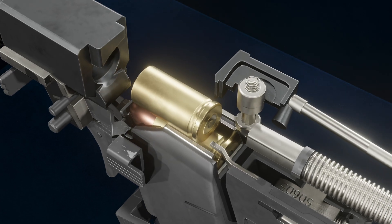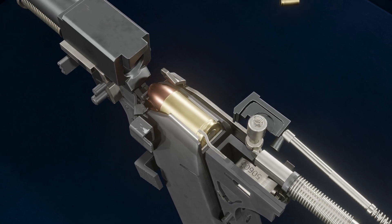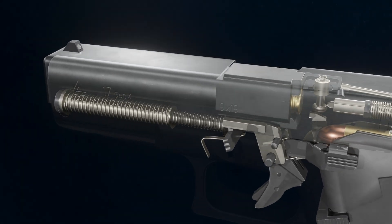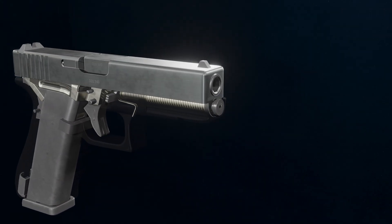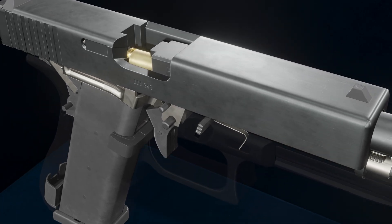As the cartridge case is fully extracted, it comes into contact with the ejector and is forcefully ejected from the firearm. As the slide moves forward, the bottom rail of the slide strips a new cartridge from the magazine.